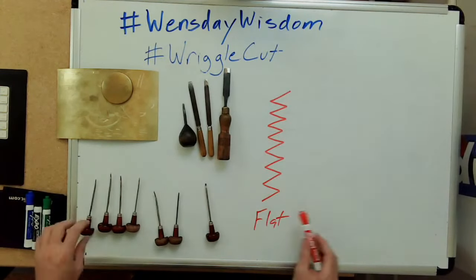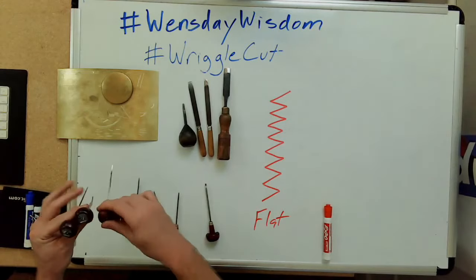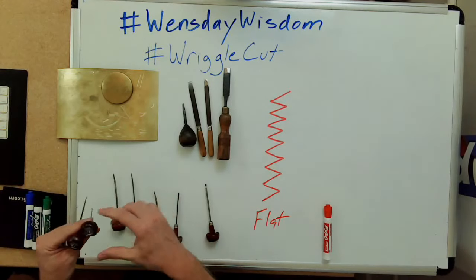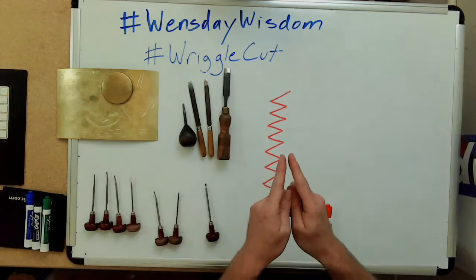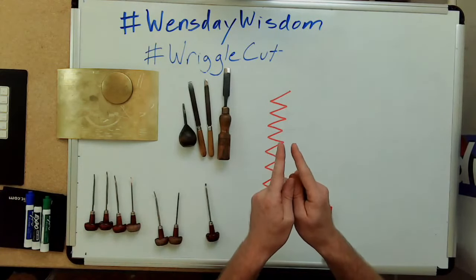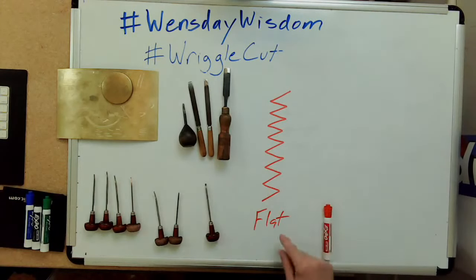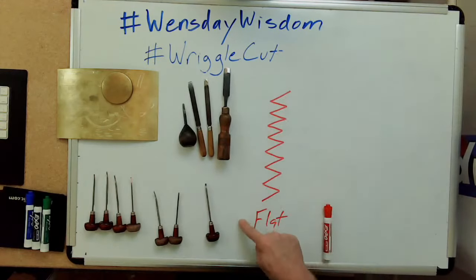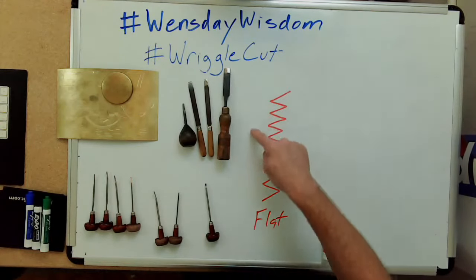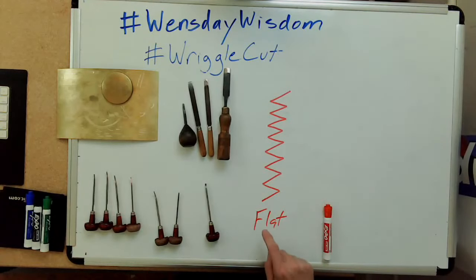There are a variety of different widths for flat gravers. I have a 40, a 41, a 42, and a 44. The larger the number, the wider the cut it's going to make. This is probably the most common type of engraving cut you'll see on modern instruments. Vintage instruments use them too, but most modern instruments primarily use flats.